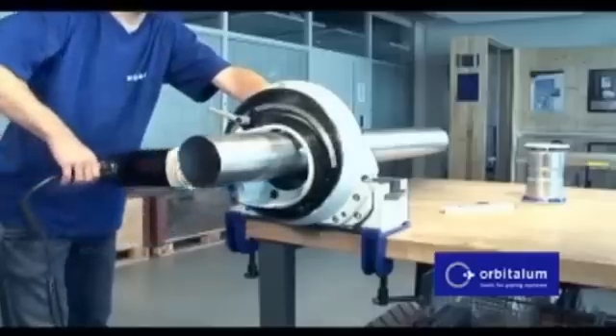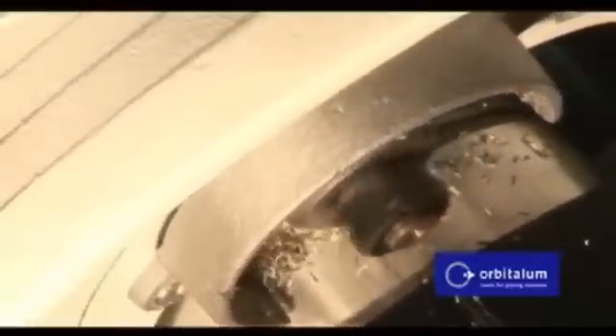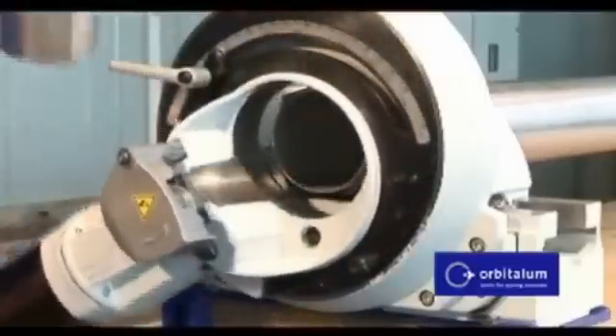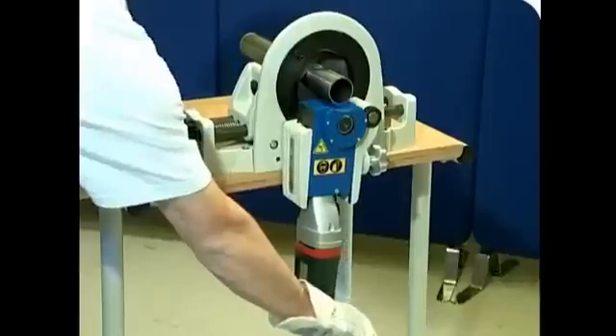Repetitive high-duty cycle welding is welcome as all Orbitallum weld heads are water-cooled. Constructed for tough job site environments, Orbitallum provides a complete tube fabrication solution with matching orbital cutting and facing products. The best orbital welding systems are built in Germany, but made for America.